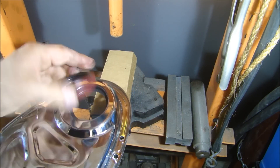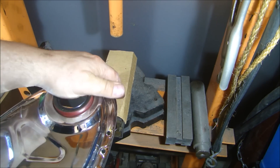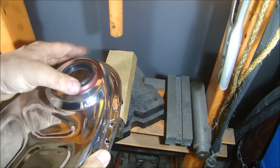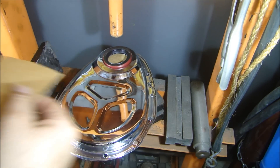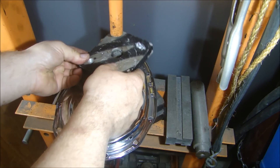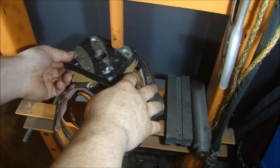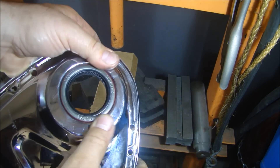When putting in your timing cover seal, it goes in with the open part towards the back. You could put it on a flat surface, support the back with a 2x4, and press it in. But if you have a press like I have here, it makes it really easy. I like to put a piece of cardboard over the seal so I don't damage it. Press it in, gently take it out, and we have our seal installed nice and flush.